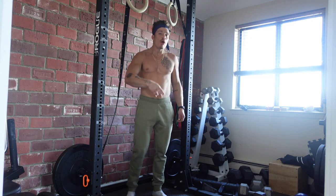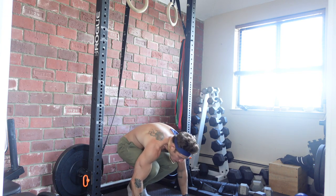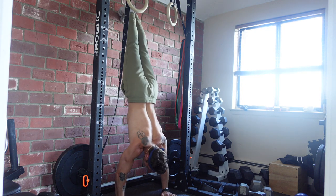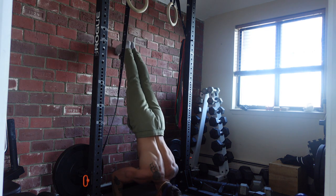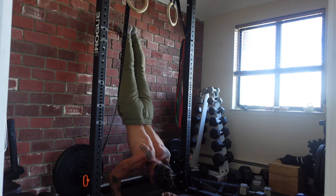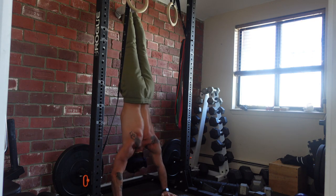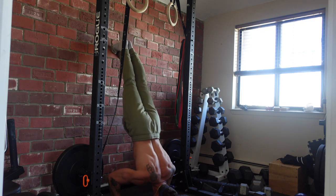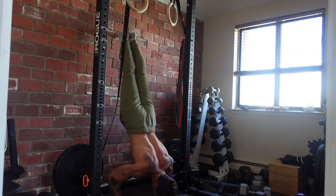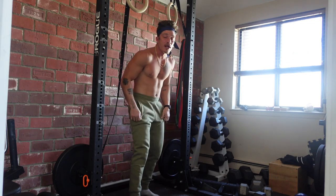Alright guys, second set — we're resting two minutes between each round. The reason why I'm going stomach to the wall is because I want to hit rep ranges in the three to five reps, which is primarily strength building. I'm focusing on building overhead pressing strength with handstand push-ups. If I wanted to do more volume, I would have gone back to the wall. But if you're a beginner building strength in the handstand position, I still recommend doing it back to the wall, because you'd still be in that lower volume rep range with your back to the wall.